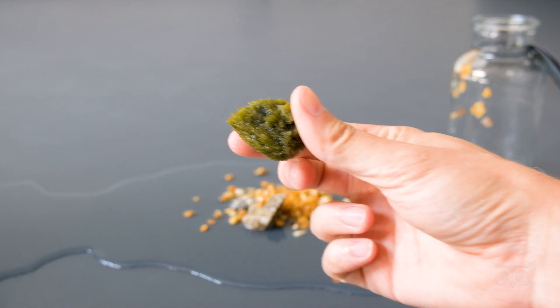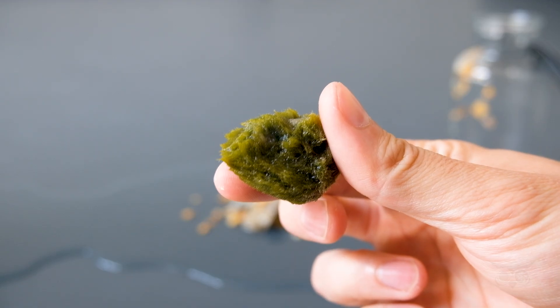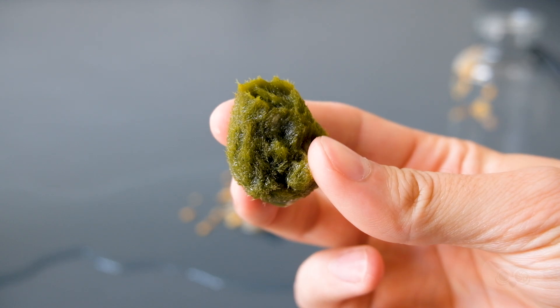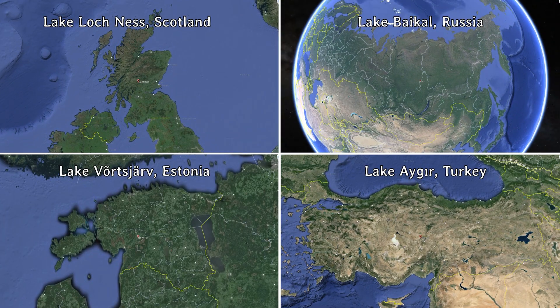So, today we're looking at a marimo moss ball that I found in a local DIY store. I'm going to be honest with you, I had no idea what it was. Marimo are found in lakes in Japan, Iceland, and a few other locations worldwide. Maybe that's why I've never heard of them before.